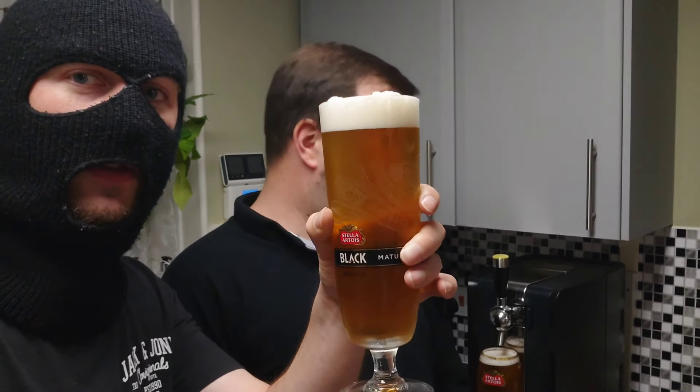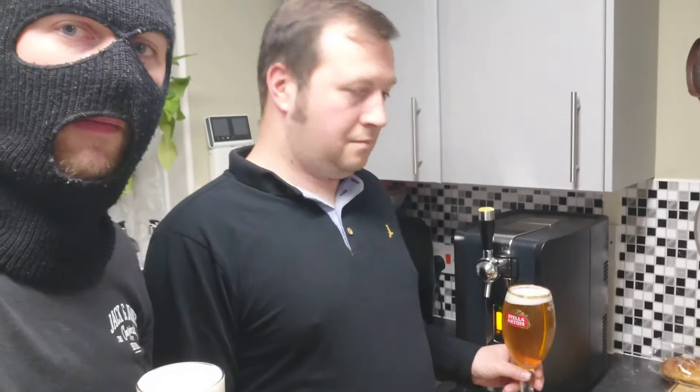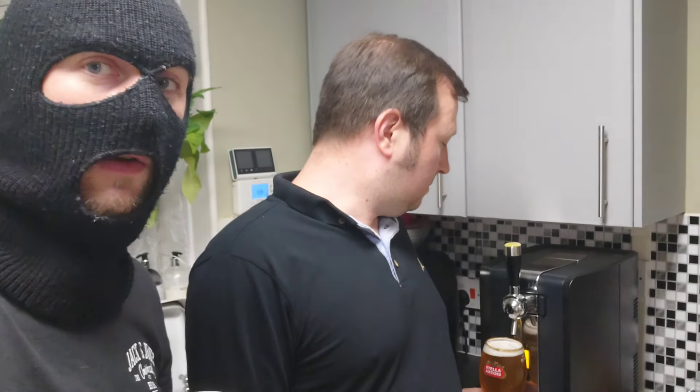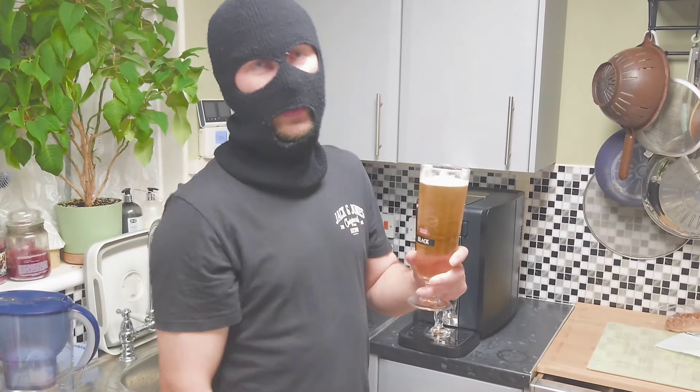Hello ladies and gentlemen, welcome back to another dual draft review. Here we have Kosh, who has been on my channel a few times before. Today, as you saw in the intro, we are reviewing the Stella Unfiltered on the Perfect Draft. Kosh has got these in the background there, and we are going to be reviewing this together. This is the first time beer for both of us — I've never tried it and neither has Kosh. Cheers everyone!